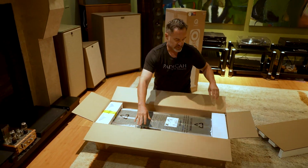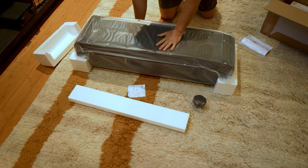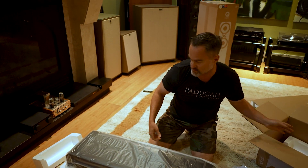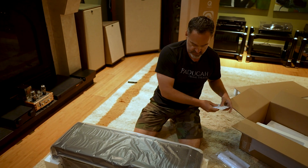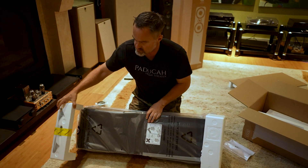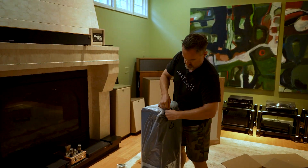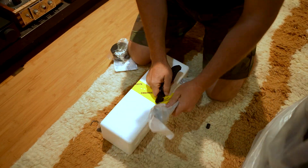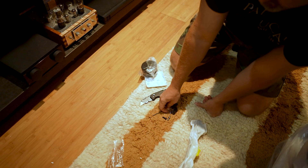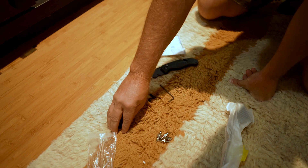We're just going to roll it open. There isn't much to this. We've got a port plug, and I'm just cleaning up the extra packing material. Realistically speaking, the only thing in here is this little packet right here – it's going to have the little feet. There's just not much to the whole thing. It kind of opened up on us a little bit unfortunately, but it's okay.